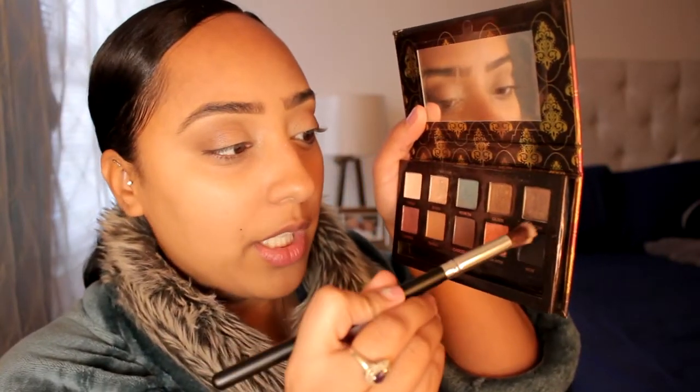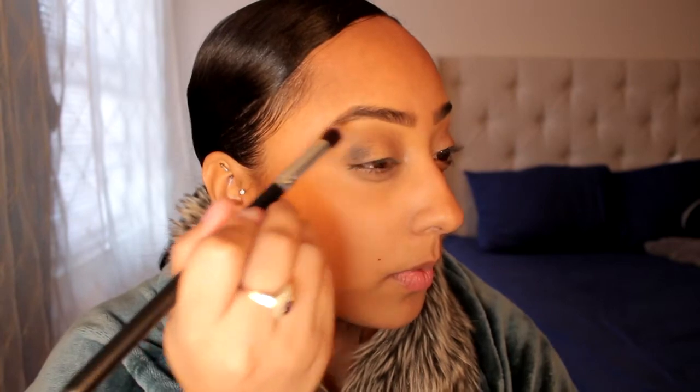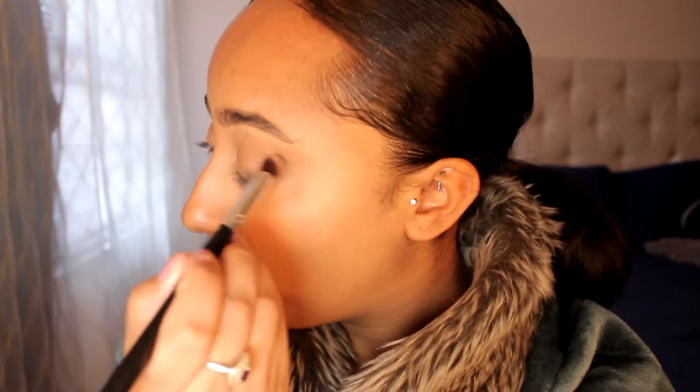I'm going to be using this flat angled brush again, back into my palette, and I'm going to use a little bit of black. I'm only scared to use black because I don't want to end up looking like a panda. But I'm literally just going to use this eyeshadow right here — it's called Knorr — just a little bit to darken up the corners. Oh my god, you can already see how much product that picked up. Okay, we can fix this. Let me blend for my life now.